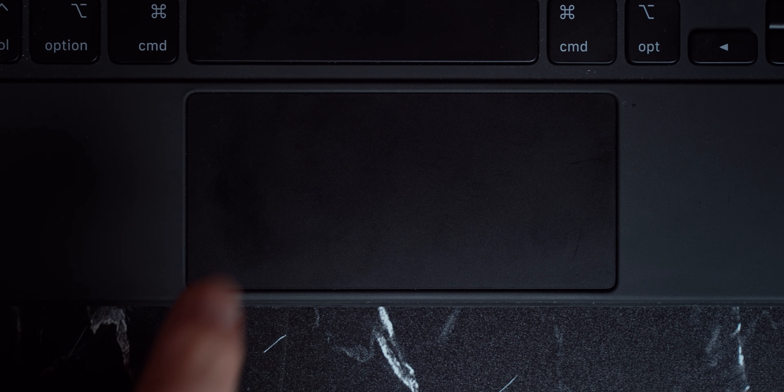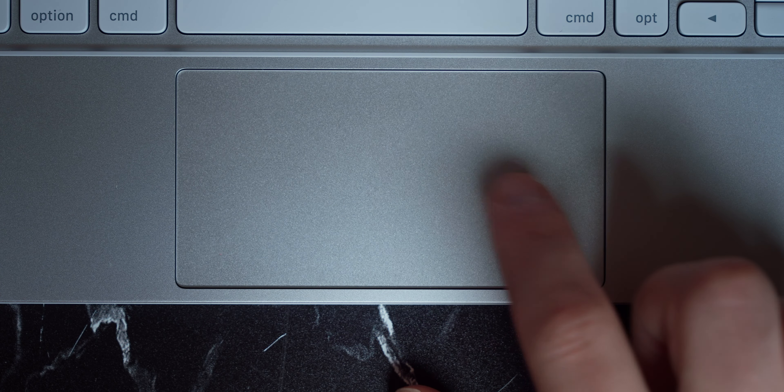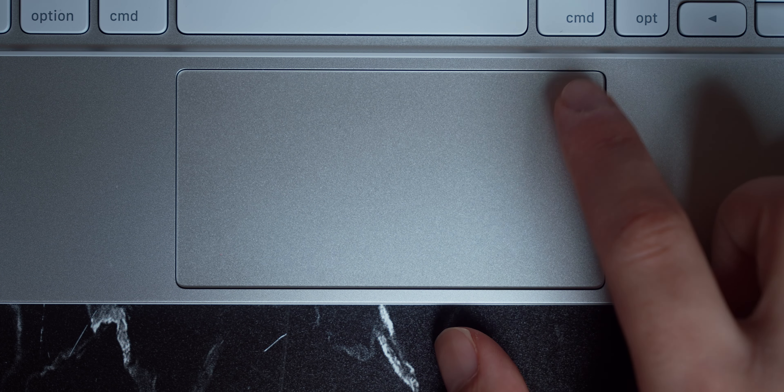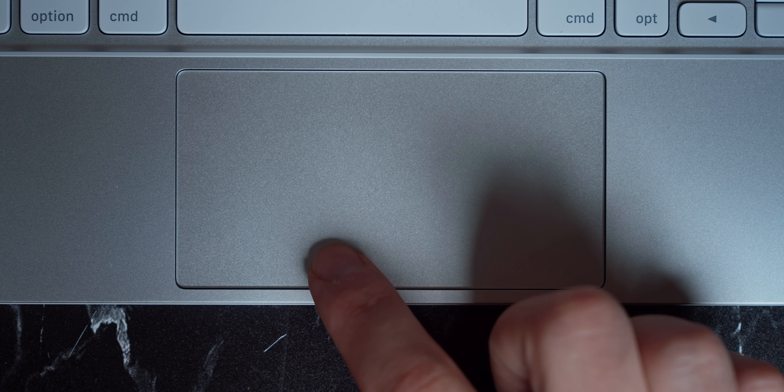The trackpad is also completely new. The old trackpad was a diver board mechanism, whereas this one is haptic, just like a MacBook. That means there's no actual moving mechanism — it's just a vibration that feels like a click, and I love it. It's significantly quieter to click too.